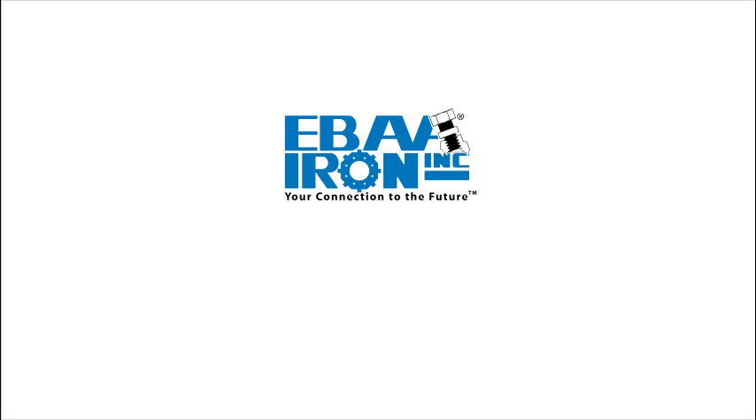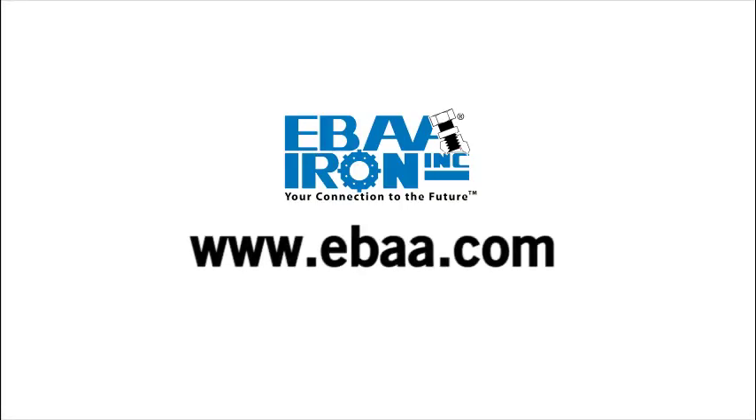For more information and to see all of IBA Iron's innovative products, go to www.iba.com.